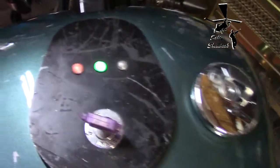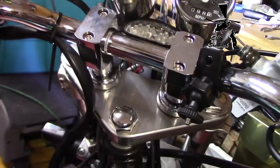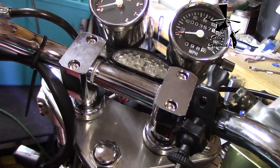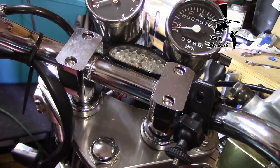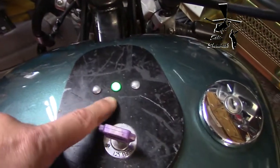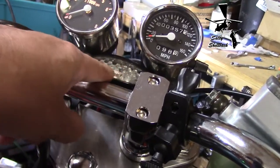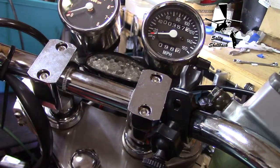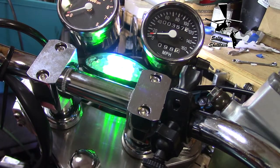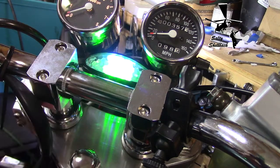So instead of just those little lights, I decided to keep on the theme of signaling when the turn signals are on, and also indicate the neutral gear. So I changed the red LEDs in the middle to green LEDs. That is bright as hell.